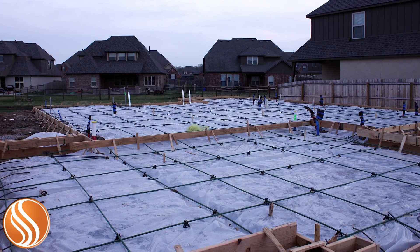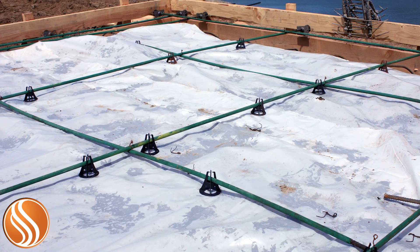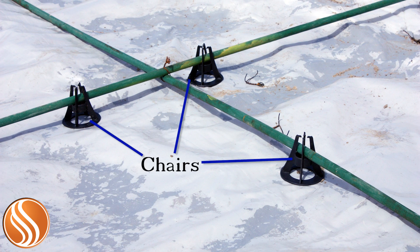This is done by creating a grid of half-inch thick steel cables, called tendons, generally placed 4 feet apart. Where the tendons intersect, they are wired together and supported by chairs, keeping them a uniform depth inside the concrete when it's poured.